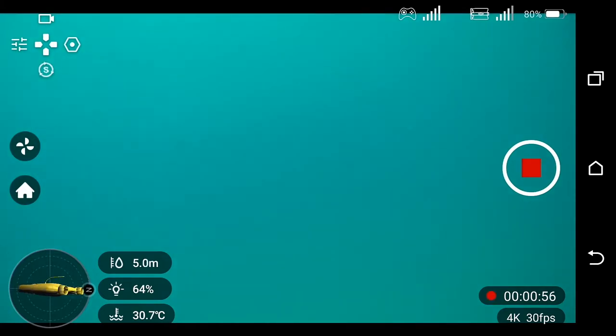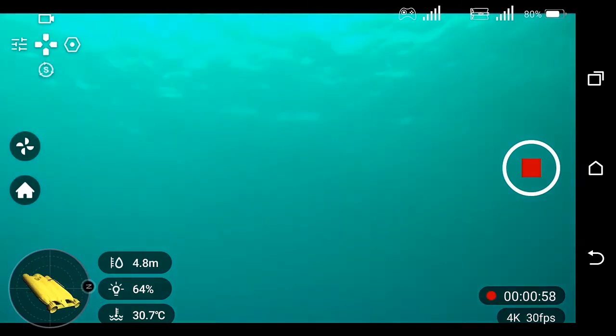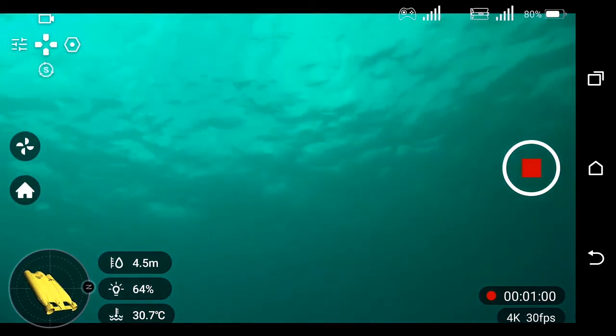Now if you want to go up again, pitch up to get to the surface and then accelerate.